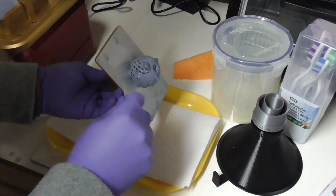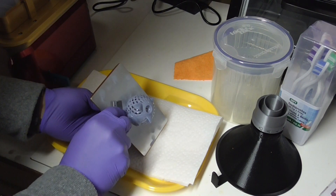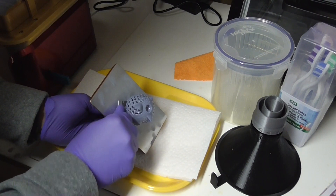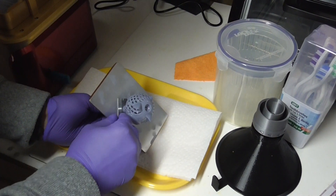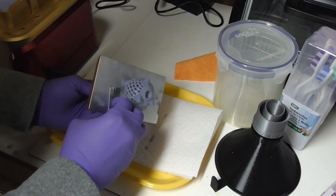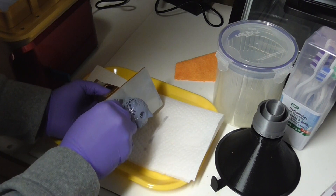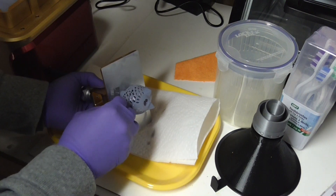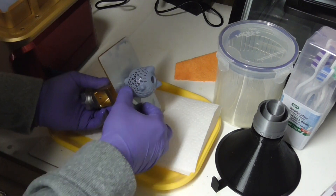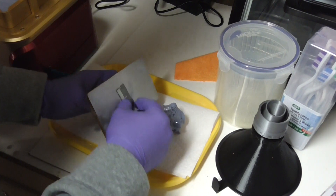For print removal, I don't suggest using a razor unless you're really struggling, because I ended up scratching my build plate. Use the plastic spatula that's included — I was able to get prints off with it, and also remove resin stuck to the bottom of the resin vat. You definitely don't want to scratch your FEP. You might use a razor just to get started so you can get the plastic spatula underneath, but definitely default to the plastic one.